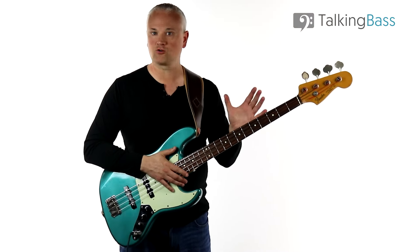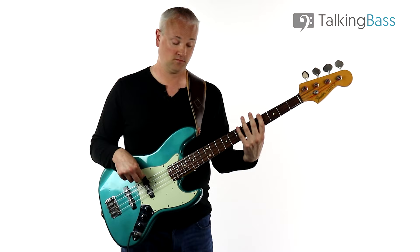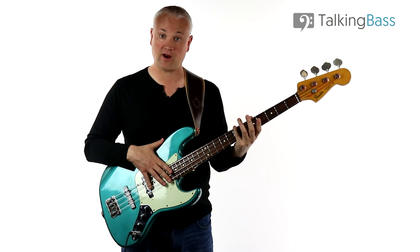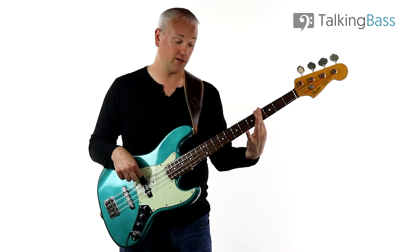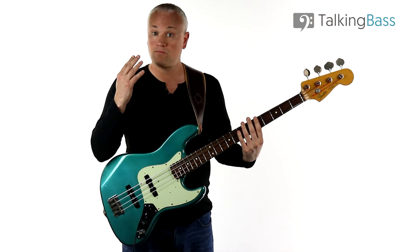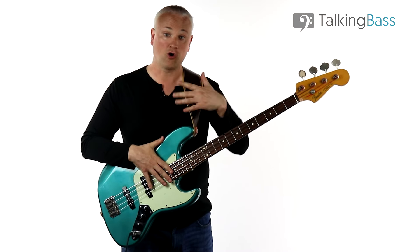For a few technical tips on the fretting hand: on the E major arpeggio, I tend to use the pinky for the B at the seventh fret of the E string. So I'm playing open E string, then using the first finger (index finger), then the pinky, and the pinky again. However, if that doesn't sit right with you, you can always use the index finger on all those notes.